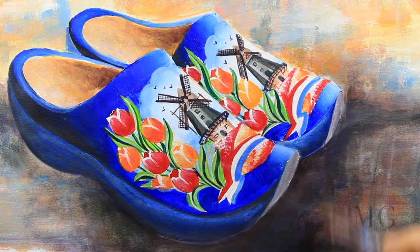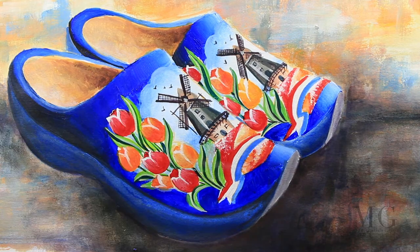And this is my wooden shoes painting. I hope you enjoyed the video and don't forget to visit my website at www.mgartgallery.com. Thanks for watching! Bye bye!